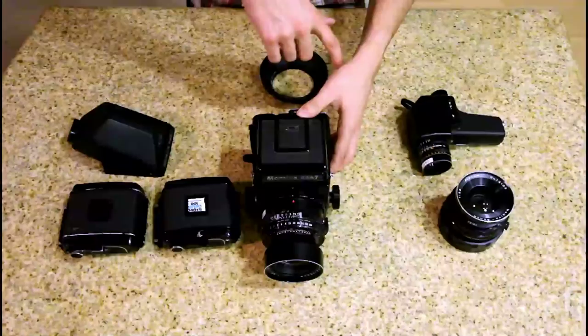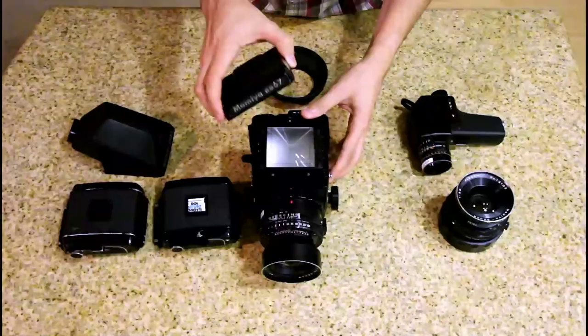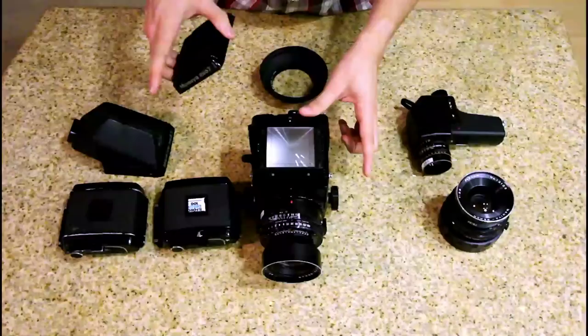Then we have our viewfinder. What we have on here is a waist level viewfinder, which allows you to look down into the camera and out through the lens. The difficult part about using this is that your left and right are actually going to be backwards. It takes some getting used to, but it's pretty cool to be able to look down into the camera and see the scene right there in front of your eyes.